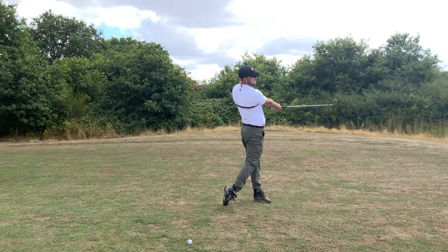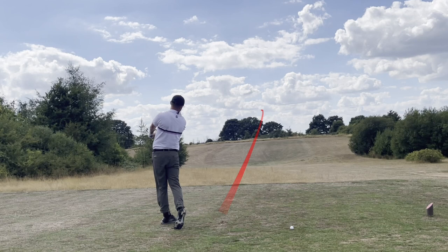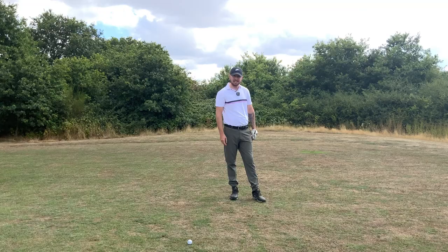Look at my finish here — that ball has stung down there so nicely. Both of those balls are absolutely perfect.